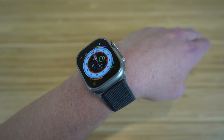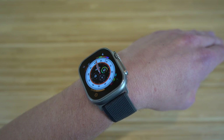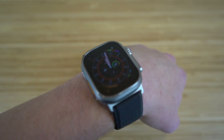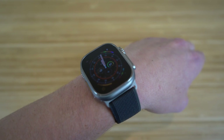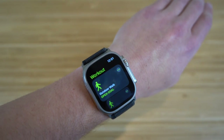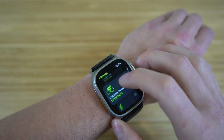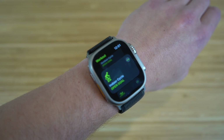The emergency services features are brand new for Apple products — I definitely recommend having those turned on for your safety. Earlier I showed you the action button setup where I assigned it to start a workout. When I click that action button, it takes me directly to the workout app on the Apple Watch Ultra, where I can choose from indoor walk, outdoor run, indoor run, outdoor cycle, and tons of other options.